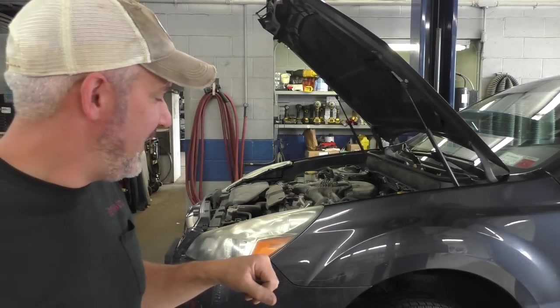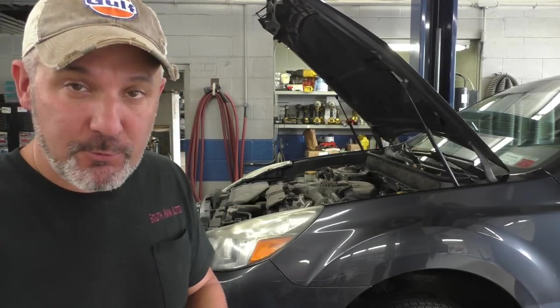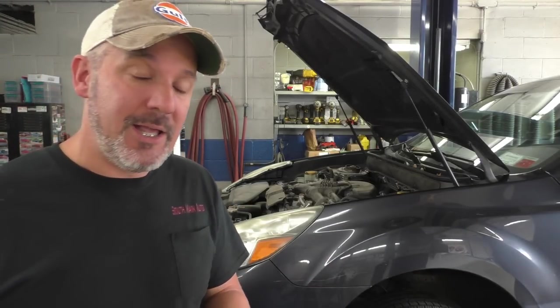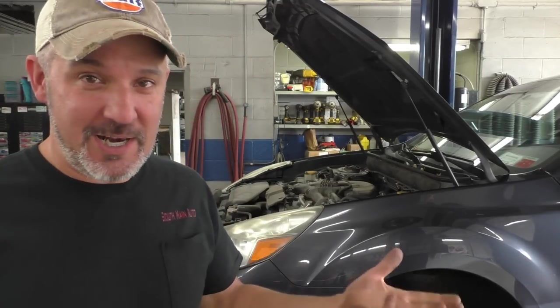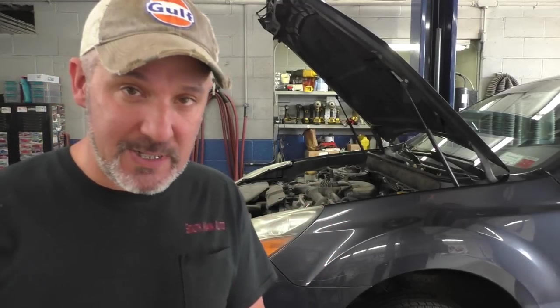Some of you might remember this vehicle from a previous video. We did the rear wheel bearings on this - I showed you the rear wheel bearing trick, how to remove them on the back of the Subaru. When I got done with it, the steering wheel was shaky and the customer requested we do the rear brakes, which were pretty smoked on this. There's some issues going on with the front brakes we've got to look at.